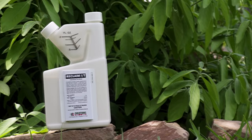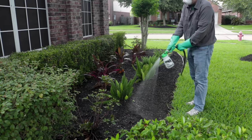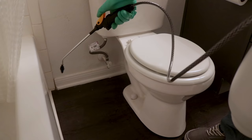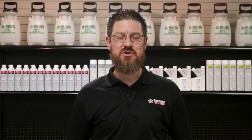Finally, use Reclaim IT for surface spraying. Reclaim IT is a powerful liquid concentrate that will not only activate the Bifin granules, but will also offer a quick knockdown and a residual of up to 90 days. Spray Reclaim IT in flower and mulch beds over the granules. Also create a barrier around your home by spraying 2-3 feet up on the structure and 2-3 feet out. You can also spray Reclaim IT inside where you've seen springtail activity — along baseboards, under sinks, behind toilets, or along bathtubs. Just make sure you read and follow all label instructions.